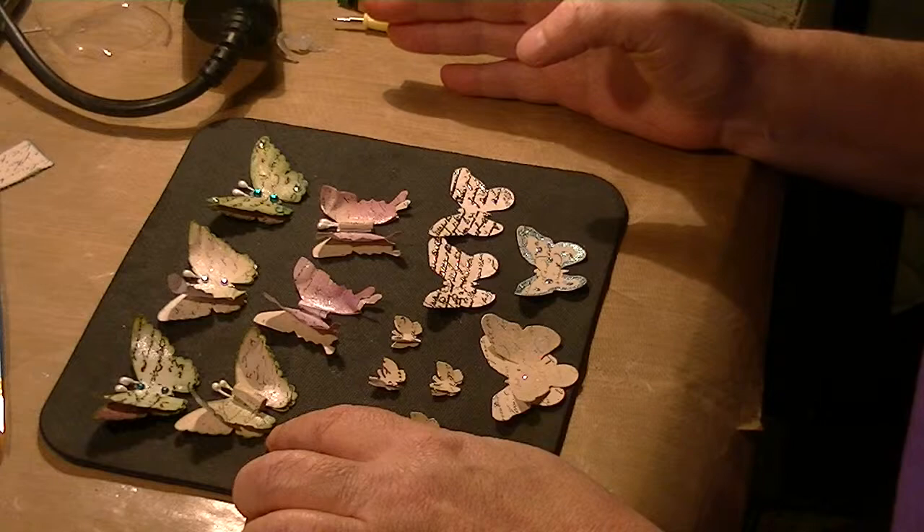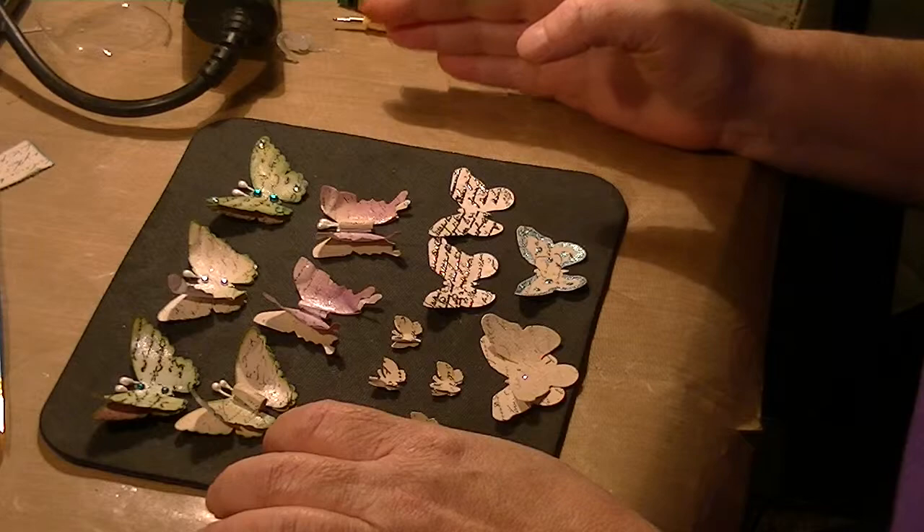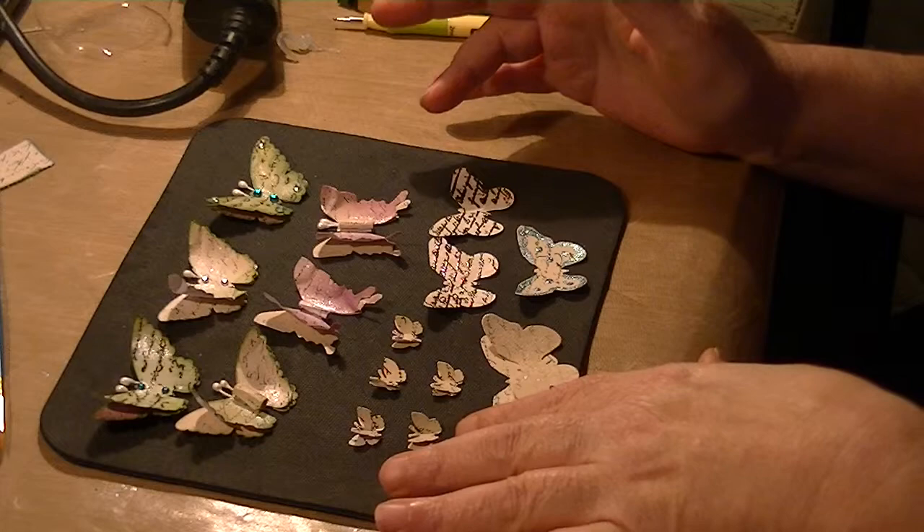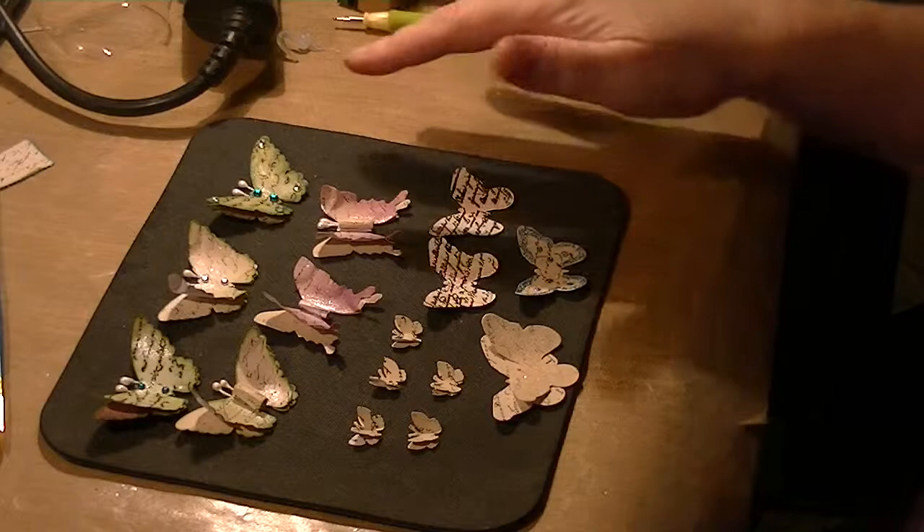So I just took cardstock and I stamped it with my favorite script stamp. After I got it all stamped out, I ran them through the die cut. I have three or four different butterfly dies and punches, so I used those.